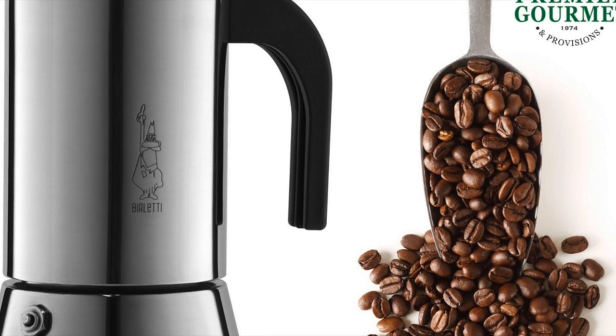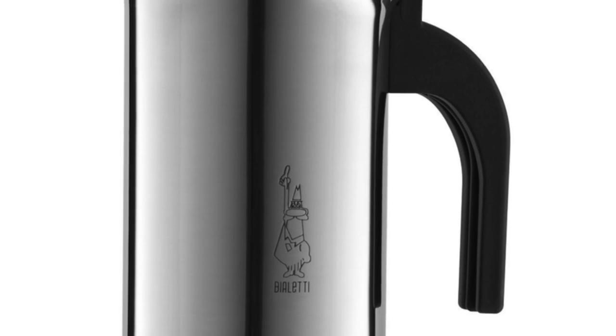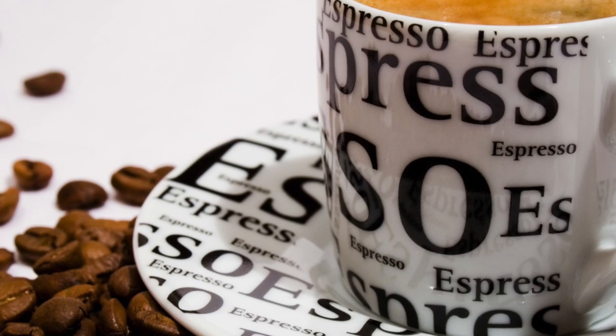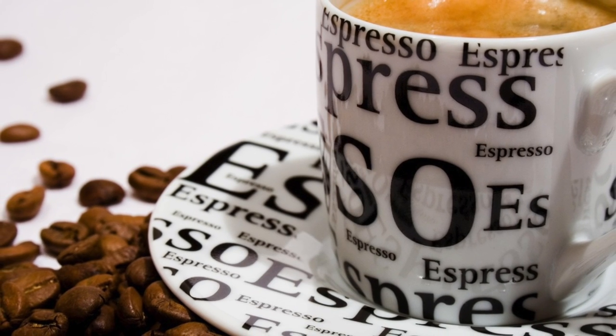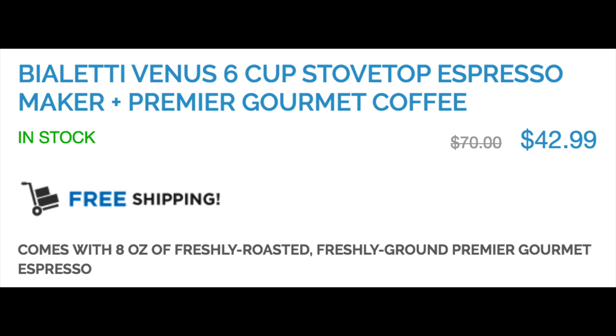I am told that this really is the best of the best, and that almost every household in Italy actually owns this. This line has been making this particular item since 1919 in variations, and it's your highest quality grab for the strongest, most bold, rich, aromatic cup of coffee — with heat-resistant handles.